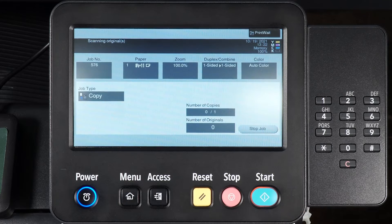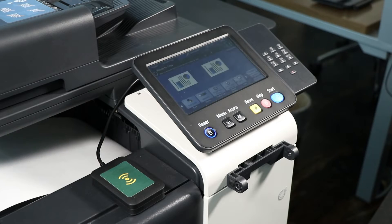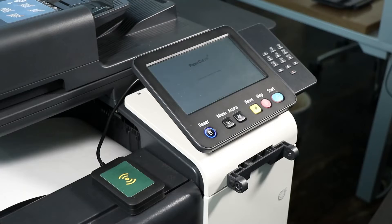Select Start and wait for your copy to be released. To return to the home menu, you may have to press Access, Menu, or Back button depending on your device type.